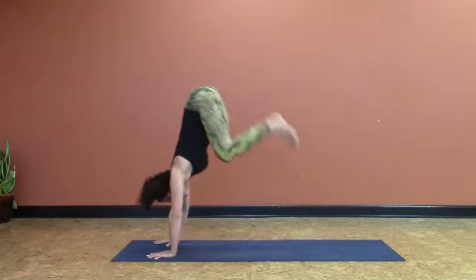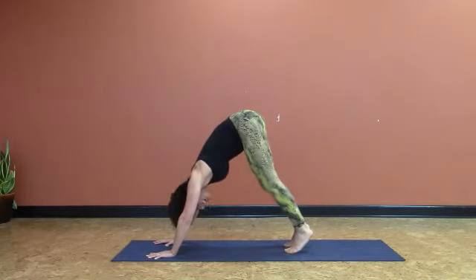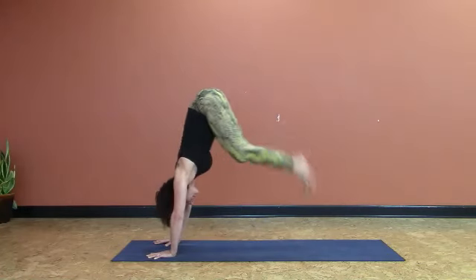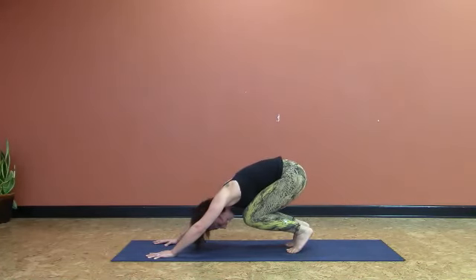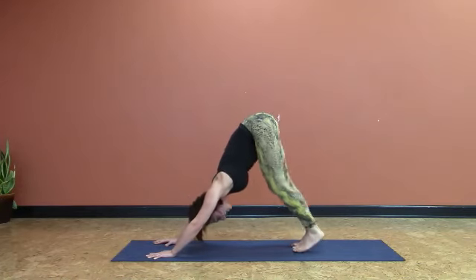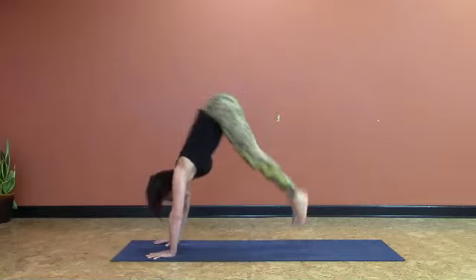Inhale. And exhale. It's like you're trying to jump into a handstand but then changing your mind last minute. Notice how when I come down — look at how low I am. I'm letting my hips come to my heels like a spring. Inhale, looking towards my thumbs.